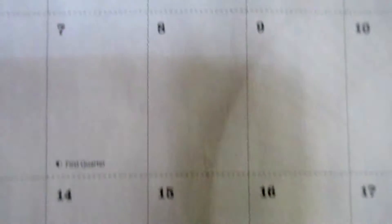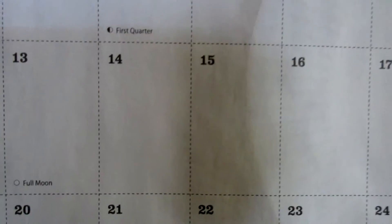Today is Thursday, December 15th. It's Vlogmas Day 16. Welcome to another day.